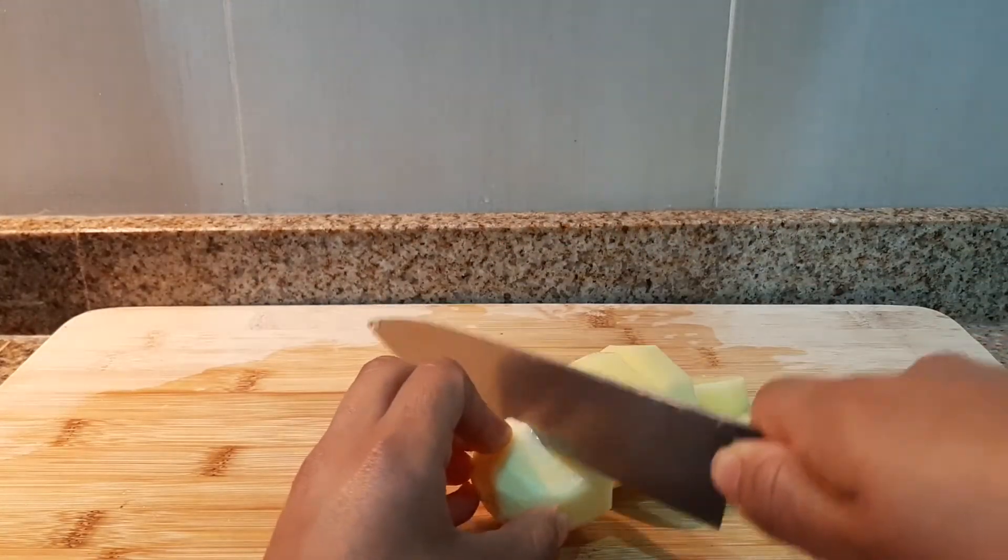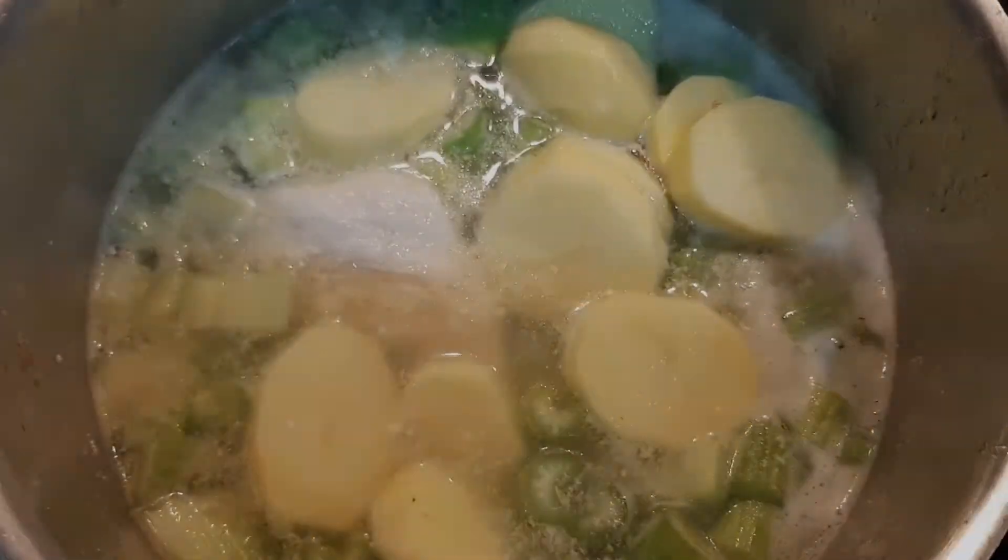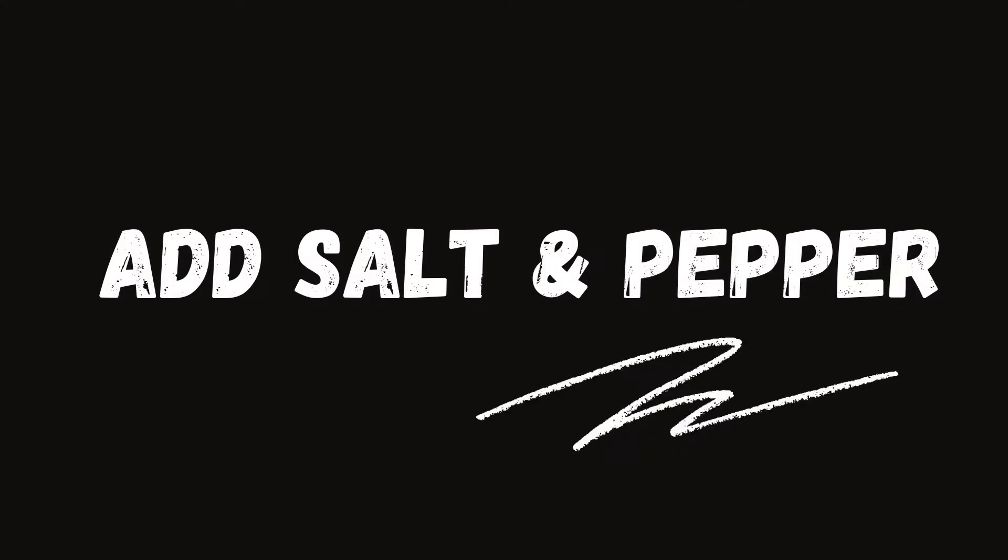I'm using potato because if you prepare the soup with only celery it is very liquid. Add salt and pepper to your taste.